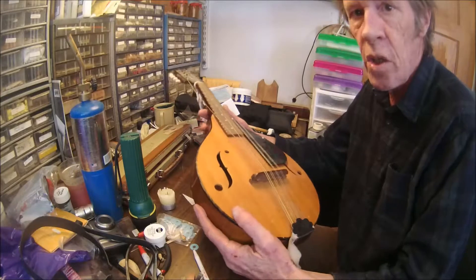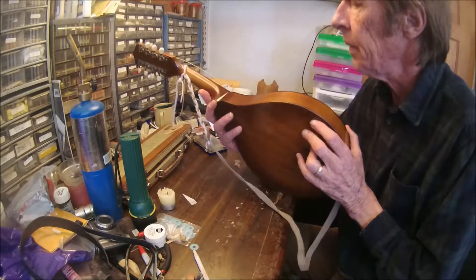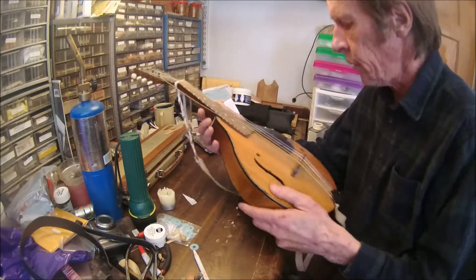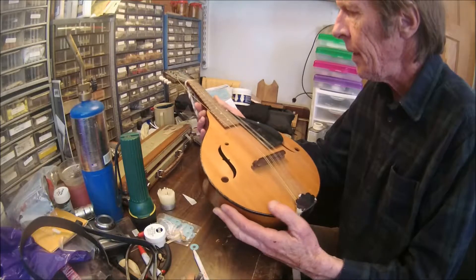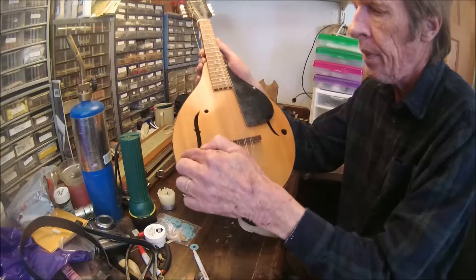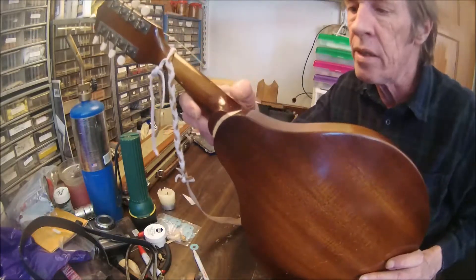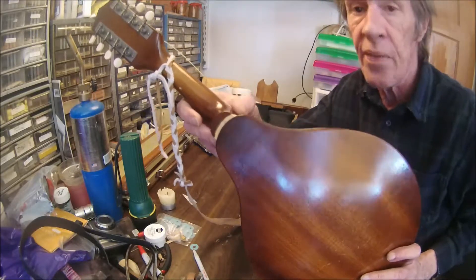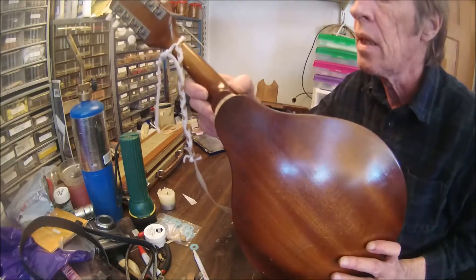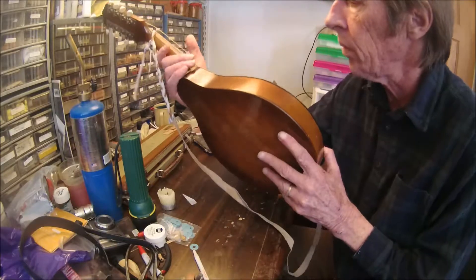We have a new project that just showed up on the workbench today. This is a mandolin — a Stradalino mandolin, an F-hole, very nice little thing — but it does have a serious problem. The neck has come unglued. This is not a difficult fix; we'll just go ahead and finish ungluing it and then re-glue that neck and we should be good to go. But I want to make a note here about this sort of thing.